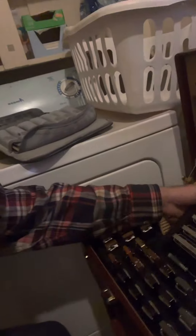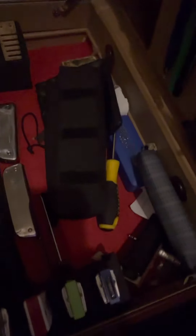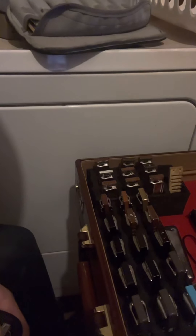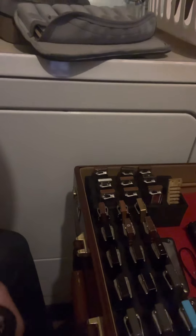I got a lot of harps, and I got more hidden around in here. East Tops, I got some good Melodies, a lot of Special 20s, Rockets, Marine Band Original 1896. A couple of Blues Harps here — I've had a lot of Blues Harps, I gave some to my son.